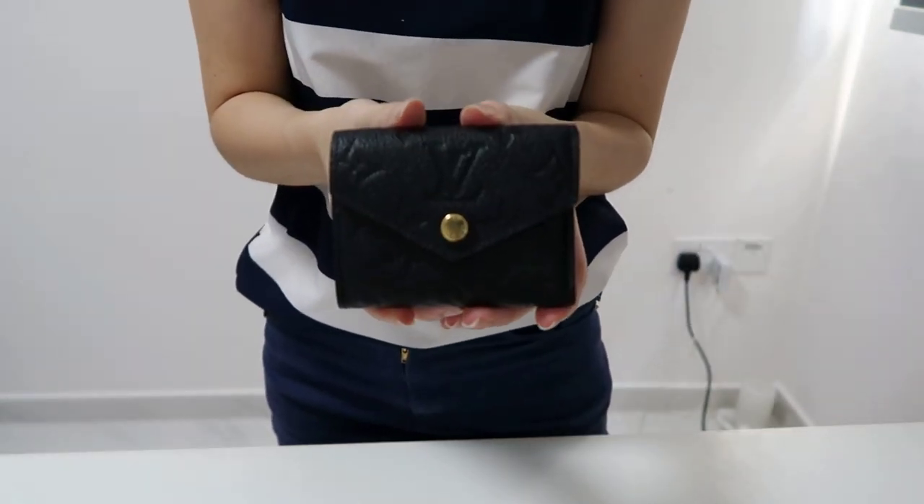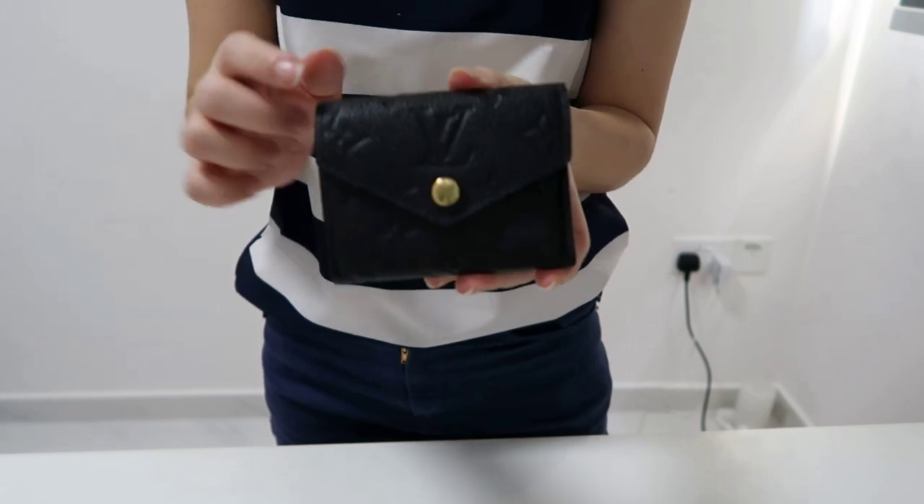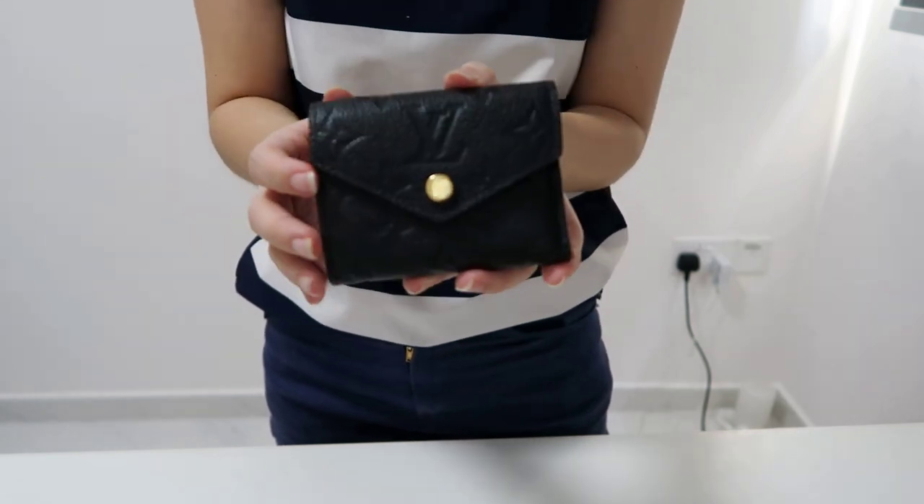Hi guys, today I'm going to do a review of my Zoe wallet. This is from Louis Vuitton. It's actually a very compact wallet.